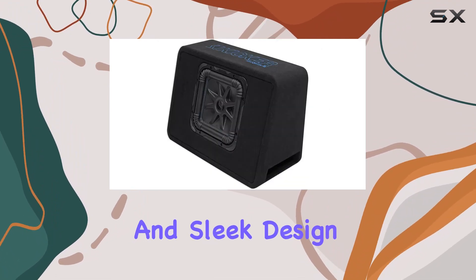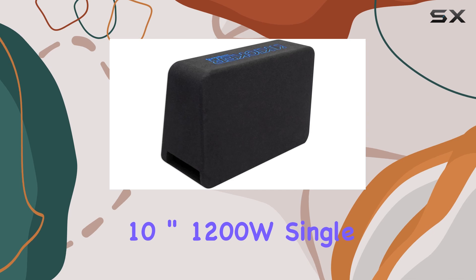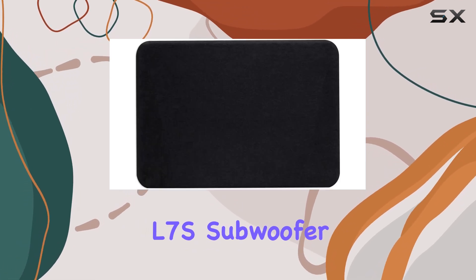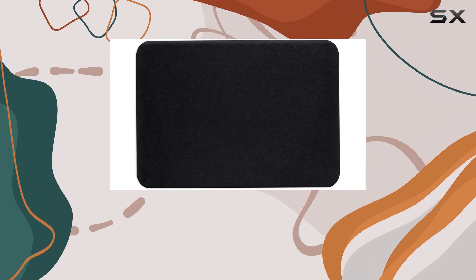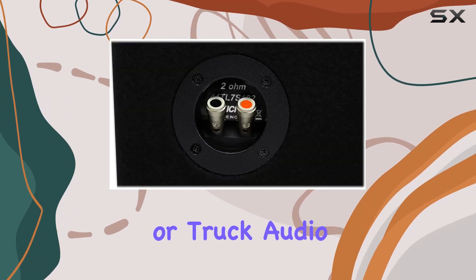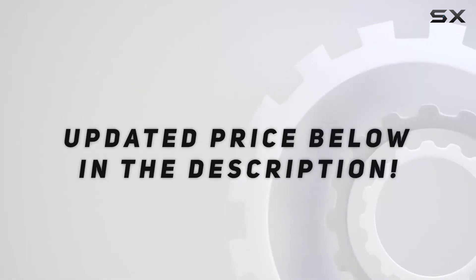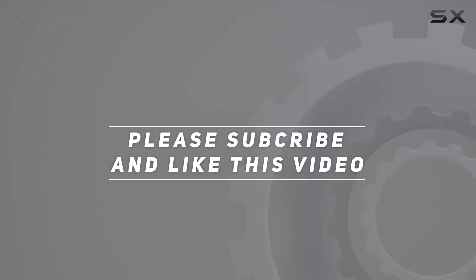Overall, if you're in the market for a high-quality subwoofer enclosure that delivers powerful bass, easy installation, and sleek design, look no further than the Kicker 10-inch 1200W single loaded Solo-Baric L7S subwoofer enclosure. It's the ultimate bass experience for any car or truck audio system. Check out the video description for updated pricing, and thank you for watching.